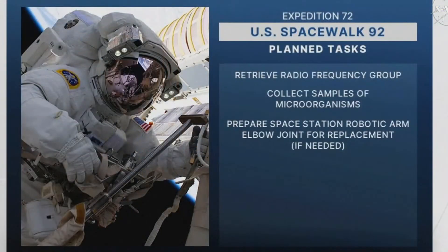To talk a little bit more about the details of the RFG Retrieval 2.5 EVA — as the name implies, the top priority is to remove the RFG and return it to the ground for refurbishment. The RFG is the radio frequency group, which is an S-band antenna, and was previously unable to be released from the stanchion mounting plate during US EVA 86. This time, we will be using a unique wrench tool to release the compressive force on the wedge clamps, which will release the hardware and allow it to be removed.